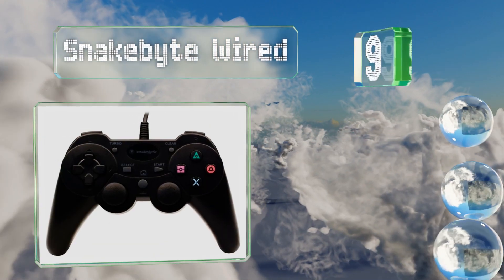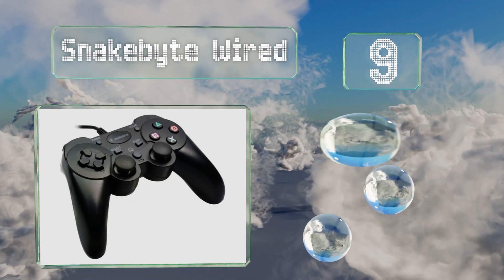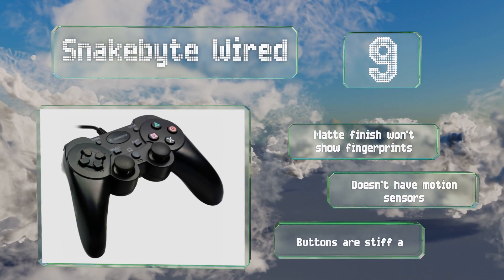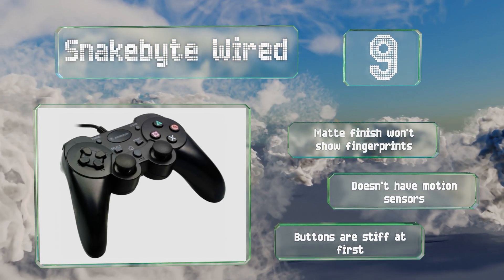At number nine, if you find the handles of the traditional model a bit too short, then you'll probably like the Snakebite Wired. It has an extended design many feel makes it easier to grip, plus a cool turbo feature that you can toggle on and off for any of the action buttons. Its matte finish won't show fingerprints, but it doesn't have motion sensors and the buttons are stiff at first.